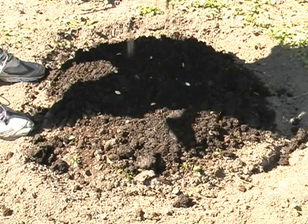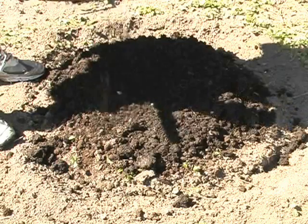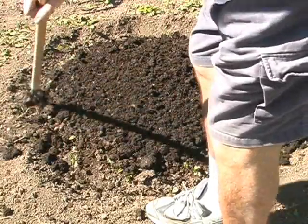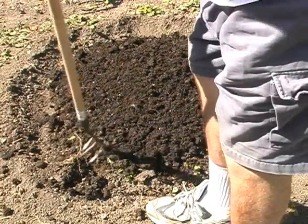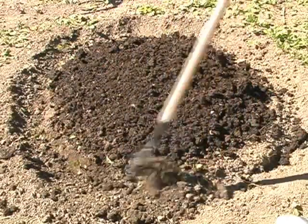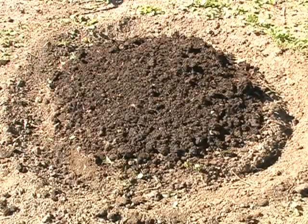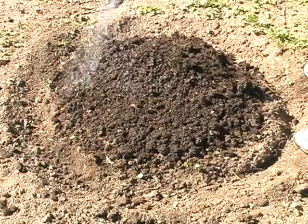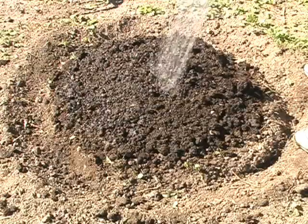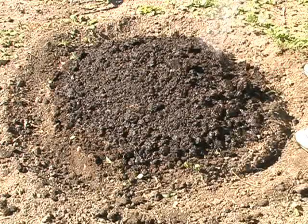I'm going to cover the seeds with a couple of inches of soil. I'm going to do the first waterings from a sprinkler can so as not to wash the delicate seeds away. Once they've firmly taken root and they're sprouting vines, then I can switch to the garden hose or lawn sprinkler.